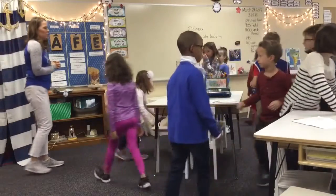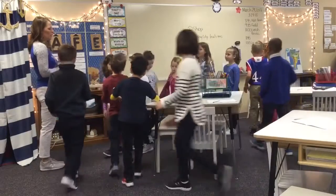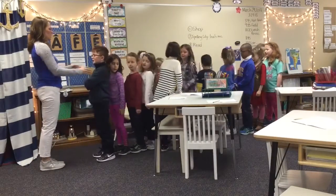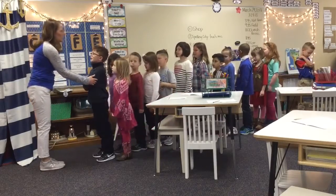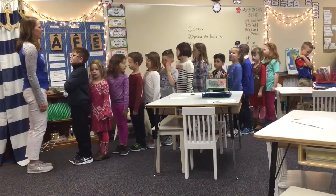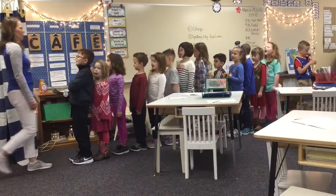Lining up is easy to do when you take care of only you. Feet together, hands by your side. When we get together, we can make a line.